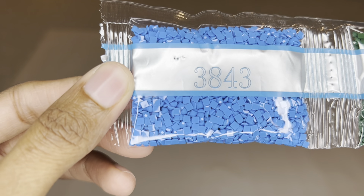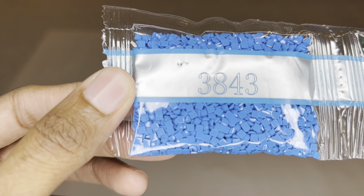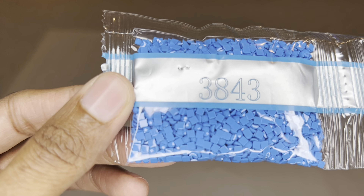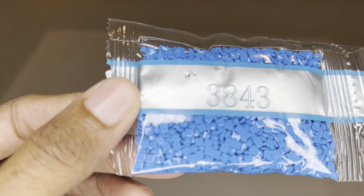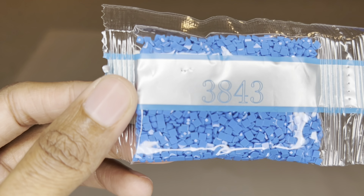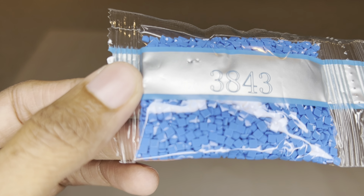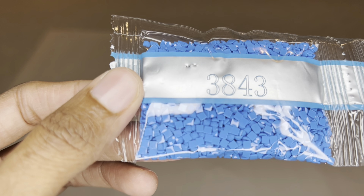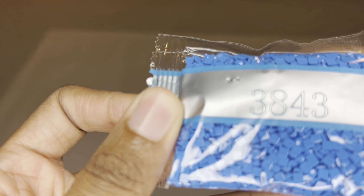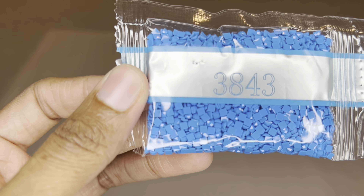Diamond Art Club uses resin for their drills and they are also producing their own diamonds now. For square drills, that means each diamond will have 13 facets instead of a mix of 9 and 13, so you are going to get way more shimmer, sparkle, and shine. These drills are uniform in size with virtually no trash. It is still a transition period, so not every color in your kit may be the new diamonds. Diamond Art Club is also doing a pinprick on bags now to help prevent any static.